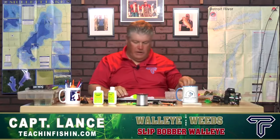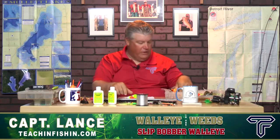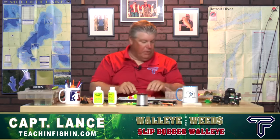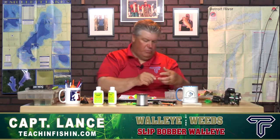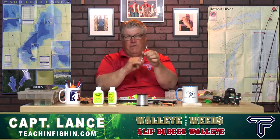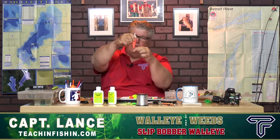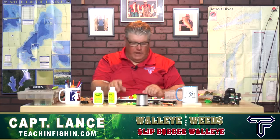Let me go through my slip bobber box and talk about some options, because like anything in fishing, it's not just one simple answer — there are multiple pieces to this slip bobber puzzle. I actually found one of the old-style fixed bobbers with the spring that used to attach to our fishing line, holding the bobber in one spot. You'd wrap your line inside that spring and it would be done. Slip bobbers, unlike that, slide up and down your line.